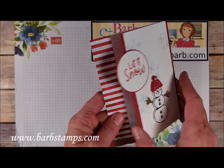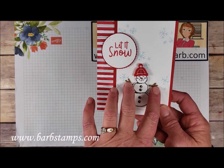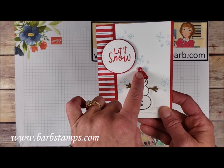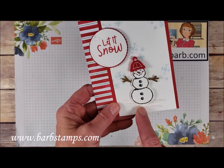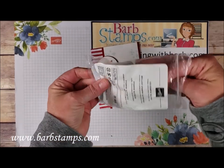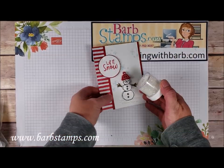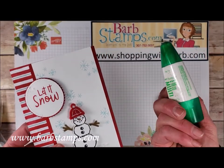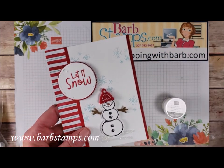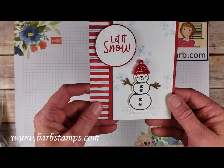This is a fun one — it opens the other way. We have our little snowman with arms cropped out of Soft Suede cardstock and one little felt hat. We've used some liquid glue and then sprinkled on some Ice Stampin' Glitter. I find liquid glue works really well for this ice glitter — you just scribble it on, pour on the glitter, press it into place, it dries, and it's just the coolest thing ever.